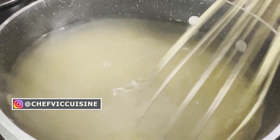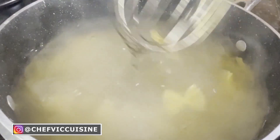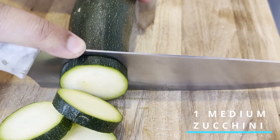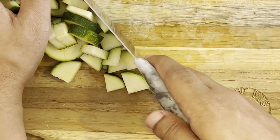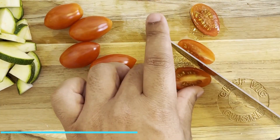You want to drain and rinse the pasta once it's finished cooking. And while the pasta's boiling, we can prepare the rest of our ingredients. Starting off, we're going to need one medium-sized zucchini that we're going to slice along the length as well as quarter those slices. We're also going to need about half a cup's worth of Roma tomatoes that we're going to slice in half.